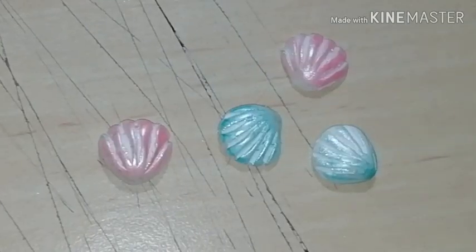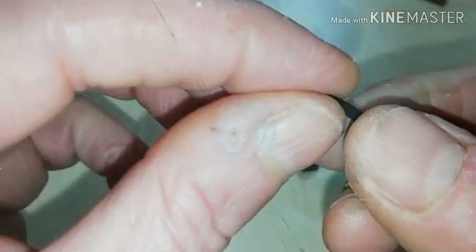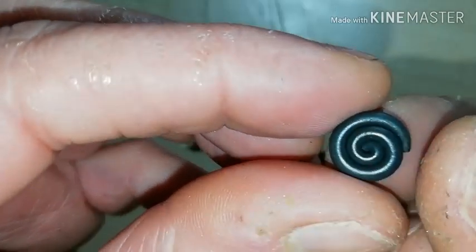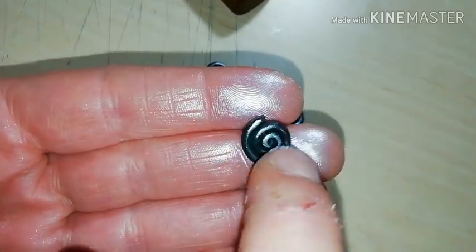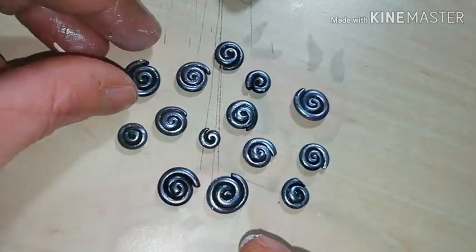I think four of these are enough for one bracelet. Next, let's make some black polymer clay spirals in various sizes. Give them a metallic shine by applying silver mica powder.